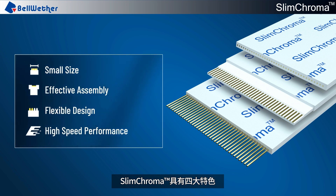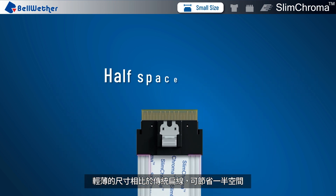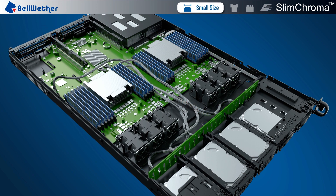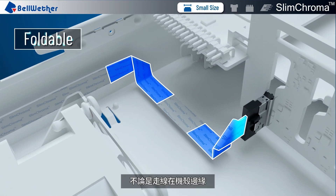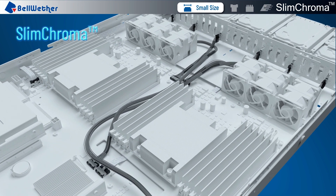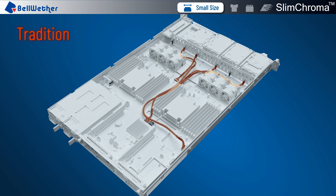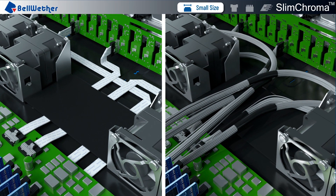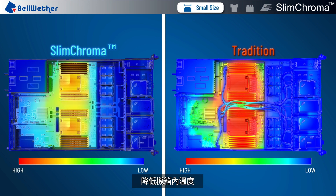There are four key features of Slim Chroma. First, small size — it saves 50% of space compared with traditional flat cables. Slim Chroma's ultra-thin and foldable materials allow for more design freedom and effective space usage, whether wiring on the edge of the chassis or under the motherboard. It can be preformed to save assembly time and provides a more organized and aesthetic appearance, with optimized heat dissipation to improve internal airflow and reduce the temperature inside the case.